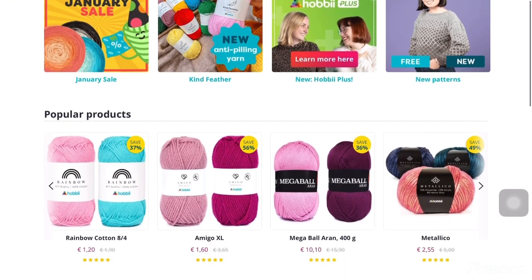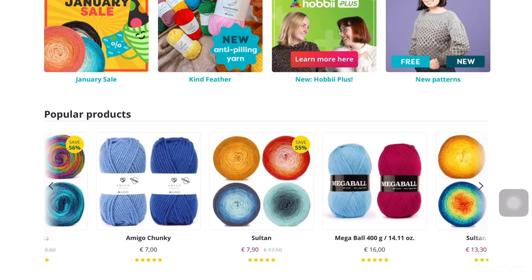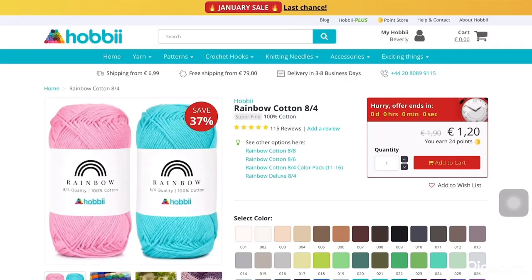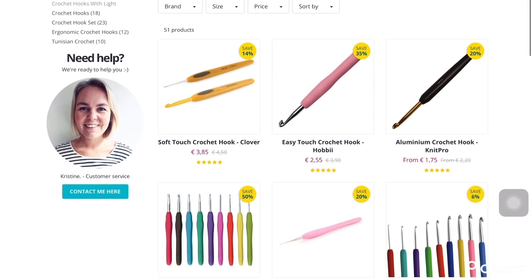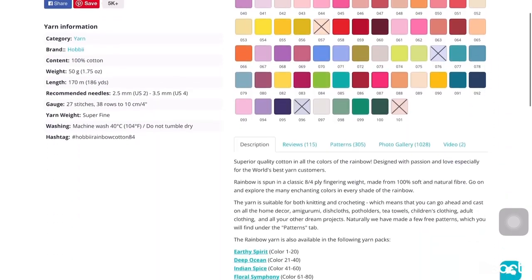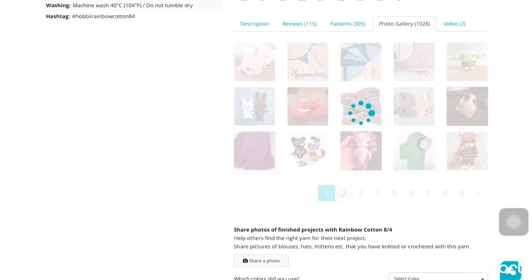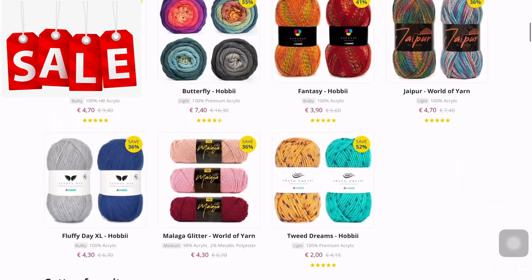Hobbyii is a Copenhagen-based company selling yarn to all the yarn lovers around the world. You can find the link in my description down below to browse their website. They have great quality and reasonably priced yarns, so feel free to explore and find the perfect colors for you. They offer a lot of gorgeous shades in every yarn, and you can find crochet and Tunisian hooks, knitting needles, and lots of accessories. In every yarn you can see customer reviews, downloadable free patterns, photo gallery of finished items, and photos shared from their customers.